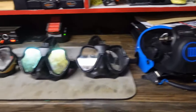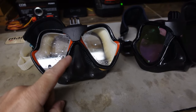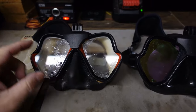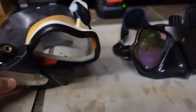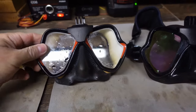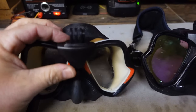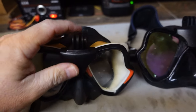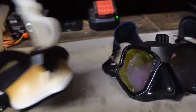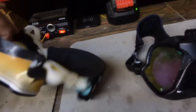Starting on the left, this is the Mares X Vision. This is an older model — I believe a 2014 — the SSI Pro version. I've had this thing a very long time; all the whites are starting to turn yellow. But I love this mask, it fits me perfectly. One of the newest upgrades I did was adding a GoPro mount, and I do have a neoprene strap cover on the back. All mine say 'Instructor' on them because I'm a dive instructor.